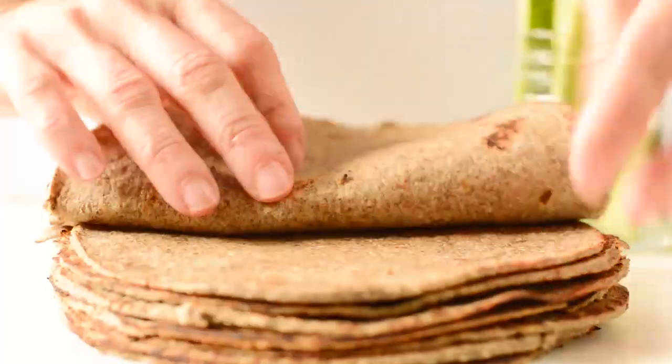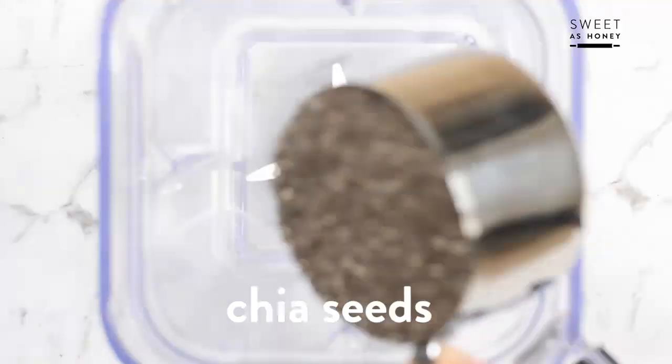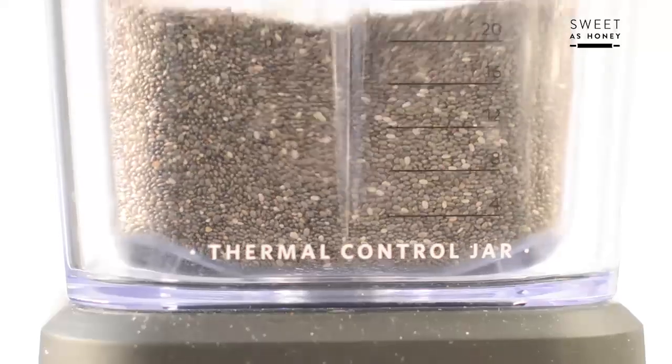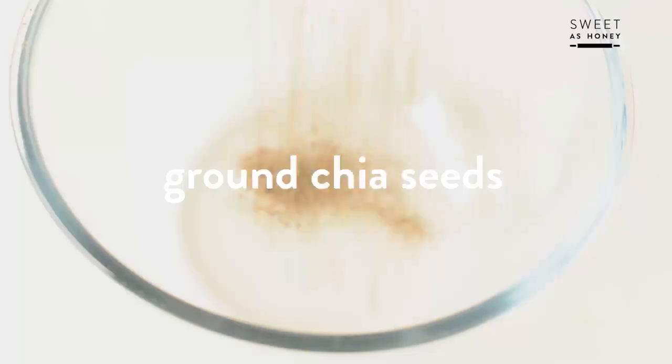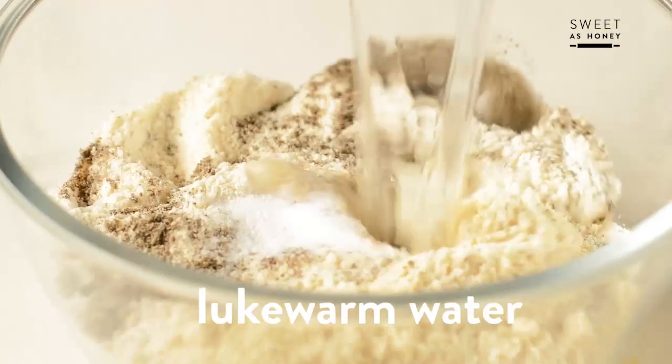Let's start. Those are really flexible tortillas, perfect to wrap any kind of food. First, you need some chia seeds. Add them into a blender and blend on high speed until it forms a flour. Add almond flour, coconut flour, spices and hot water.